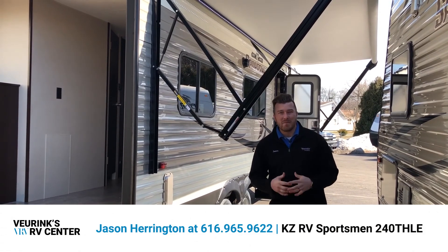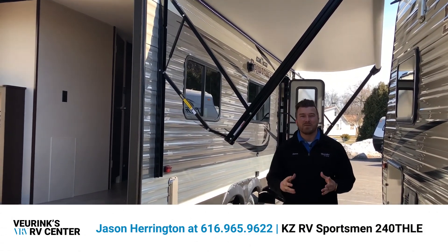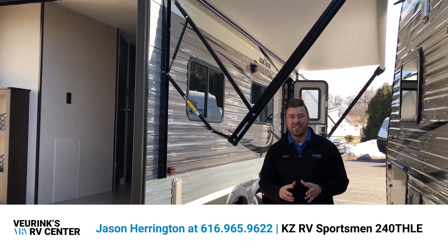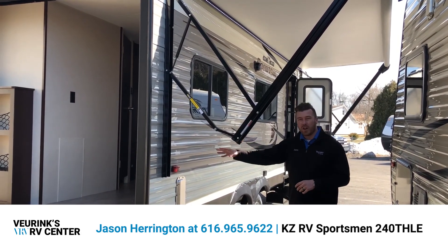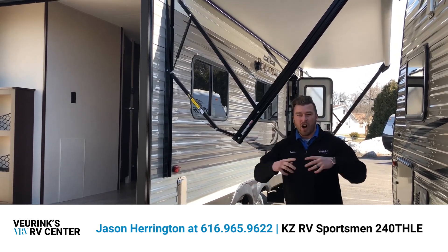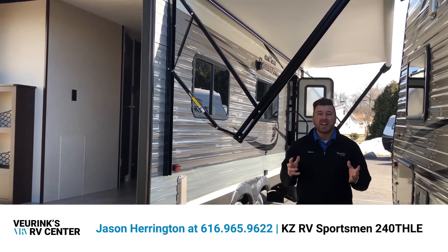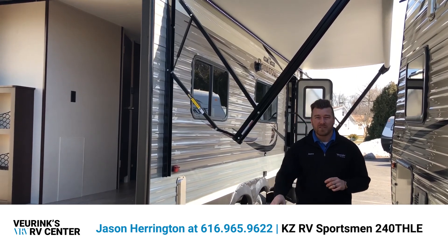Good afternoon RV family, my name is Jason Harrington here at Vierinx RV Center in Grand Rapids, Michigan. What I have the privilege of bringing you today is the all new KZ RV Sportsman LE 240TH. It's a half-ton towable toy hauler — a great travel trailer for local camping or cross-country trips with your toys and your family. I'm going to shoot a short video touching on some of the features. If you have any questions, give me a call — my number will be at the bottom of the screen.